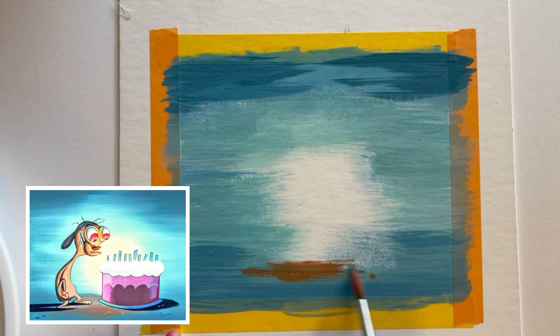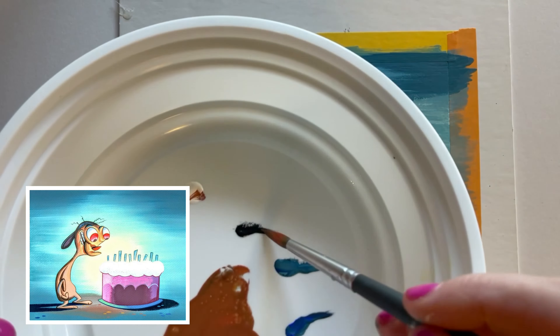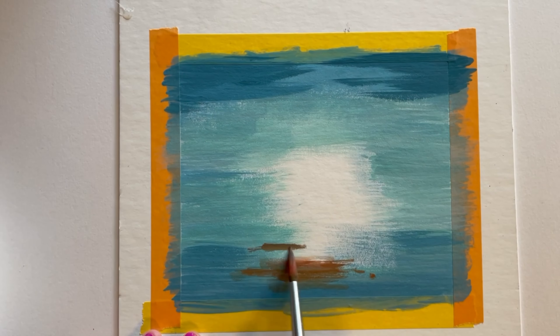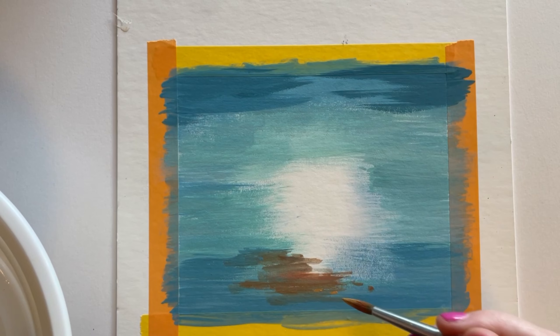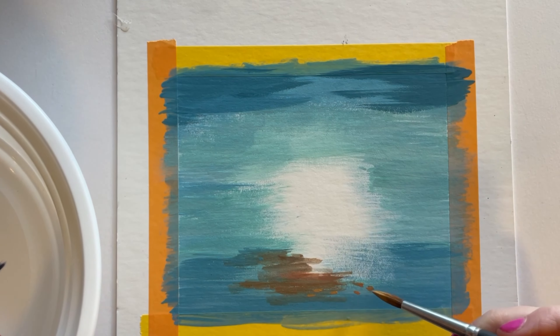Now I'm making a sepia tone — a warm reddish brown with a little bit of white — and this is the area between the cake and Ren. This is sort of the secondary shadow of the cake. You can see the more defined shadows on either side, but in between them there's this sepia tone that really ties Ren in with the cake, the ground, and the background. It's a brilliant approach.